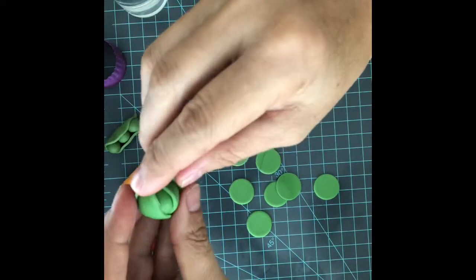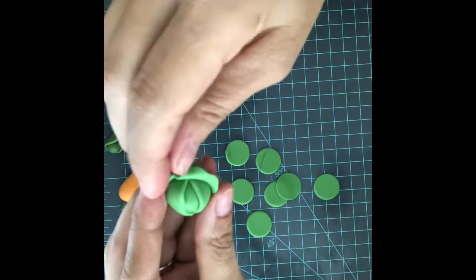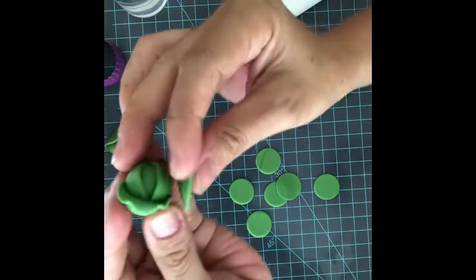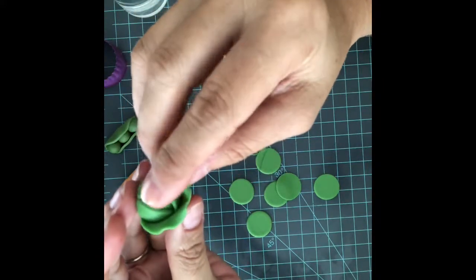This is our first leaf. We're going to try to play with it and make pointy sides so it looks more realistic. Same with all of them.